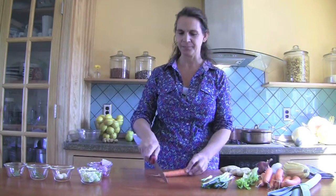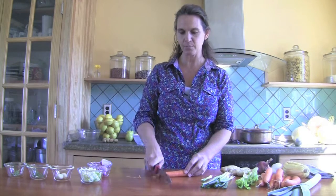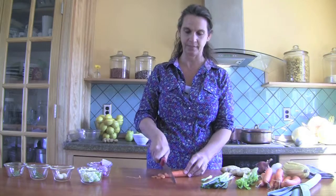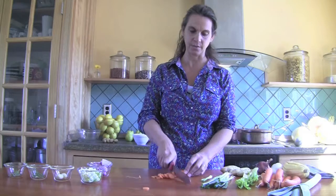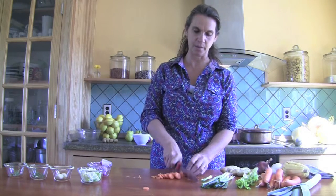So this carrot may call out to me one day and say, I want it sliced. It may say, I want it julienned. It may say, I want it whole. But today, the carrot is saying to me, just cut the tip off, and then give me some really thin round slices. That's what this carrot is calling to me to do today. So I am going to slice it up nice and thin for the pot.